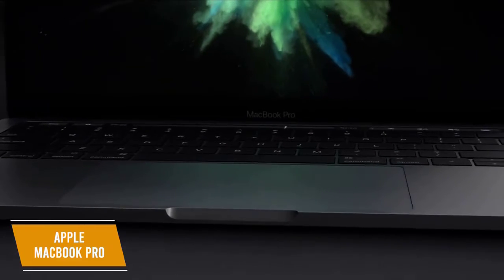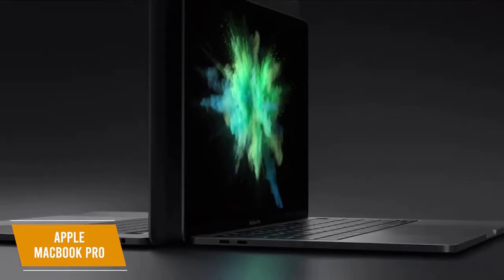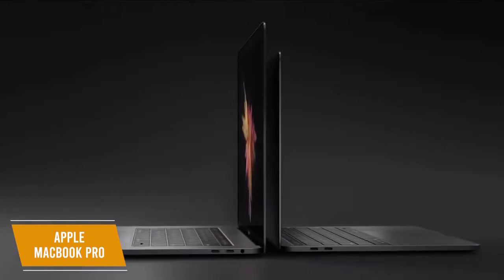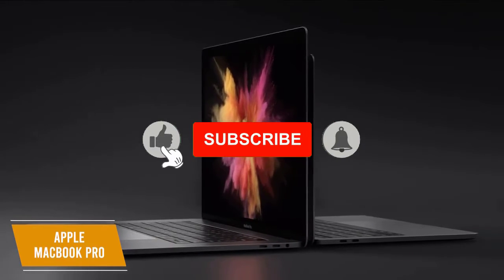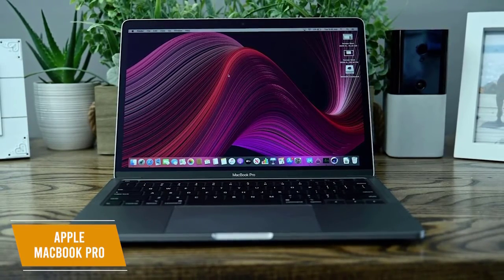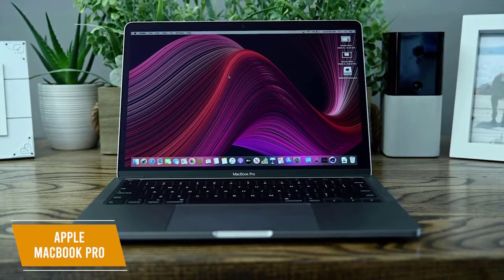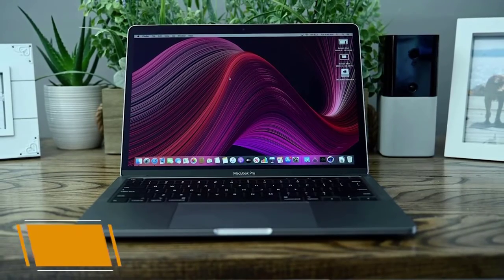It runs Apple's Big Sur operating system, which delivers productivity-increasing apps along with universal apps that can run across newer Apple devices. Safari performance is improved, and you get some added security measures such as password monitoring and privacy reports to prevent data tracking. The Apple MacBook Pro M1 is the best Apple laptop available for business use. You get phenomenal performance, faster graphics processing, and comprehensive security features to protect sensitive documents. This laptop is perfect for business professionals with complicated workflows.